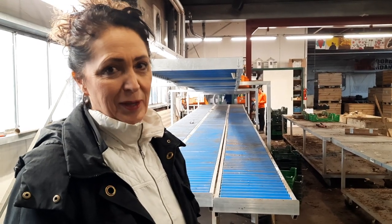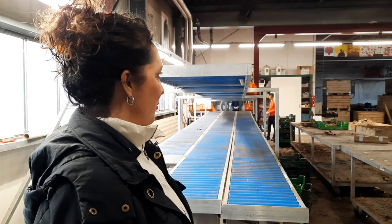It takes nerves of steel to do this business. Flowers are super romantic, but growing them — not always. Anyway, I thought it would be nice for you to see what's going on behind the scenes in the greenhouse. Have a super day!